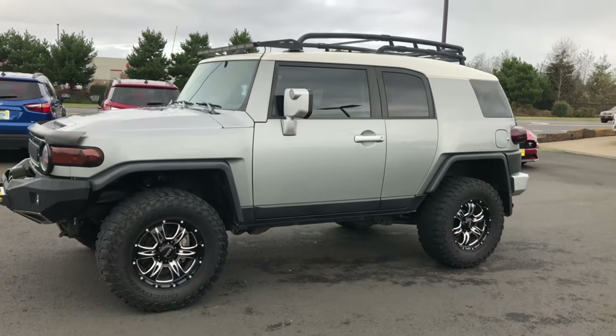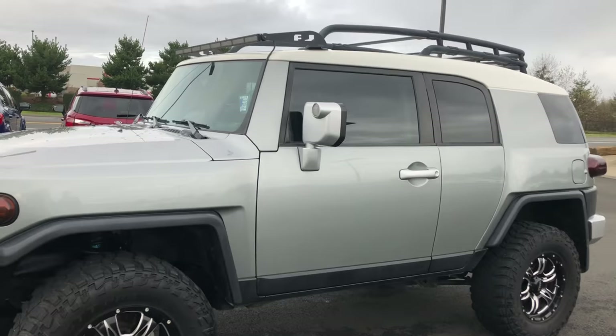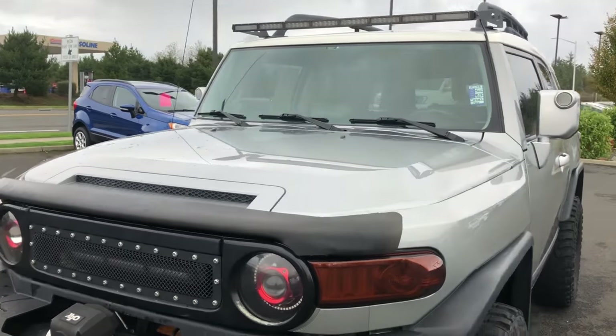Hey everybody, John here from Astoria Ford with another great review and video of a cool car. This toaster-looking thing is called a Toyota FJ Cruiser. It's a 2011, and it's loaded with options.